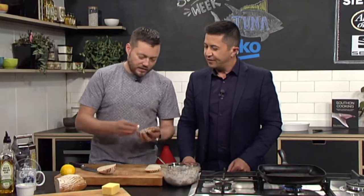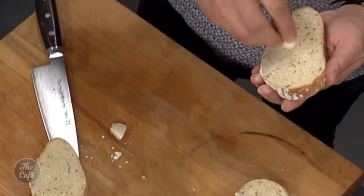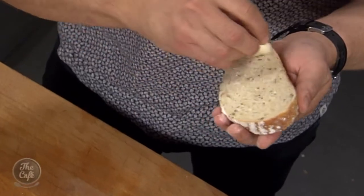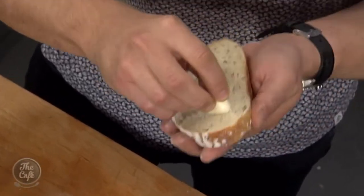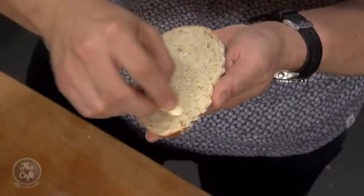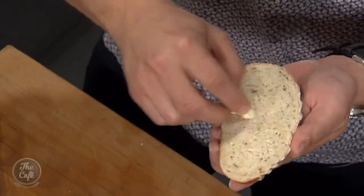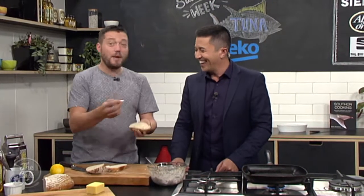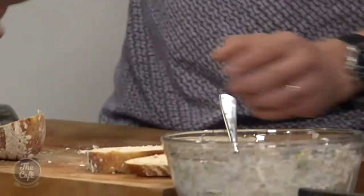Right — garlic clove, cut it in half, and then what we're going to do is massage it onto the bread. This gives it flavour and makes it like a garlic bread. All of a sudden your sourdough is a little relaxed — it's going 'oh yeah, I'm going to be good.' That's a good tip — it just gives you extra flavour as well.